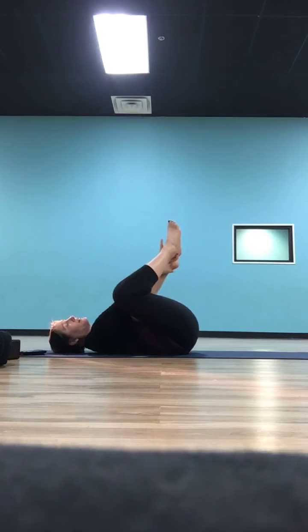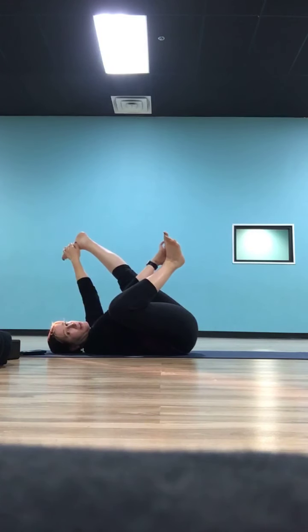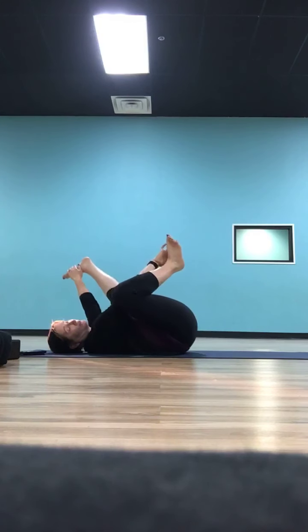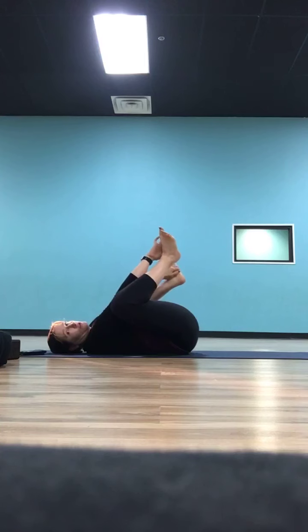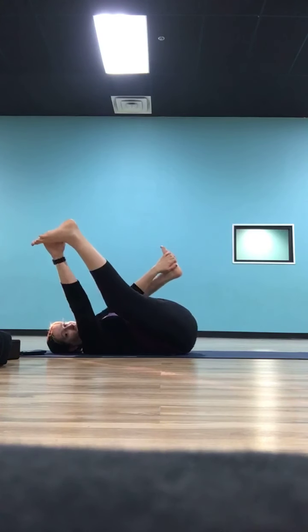Keep your left knee bent and pulling down toward the ground, and take your right leg and kick it straight, pressing your right heel up towards the ceiling, opening up the right leg. Take two or three breaths. Then bend into your right knee again, pulling it in toward your shoulder. Straighten out your left leg and push that left heel up towards the ceiling. Maybe take a couple of rocks right here.